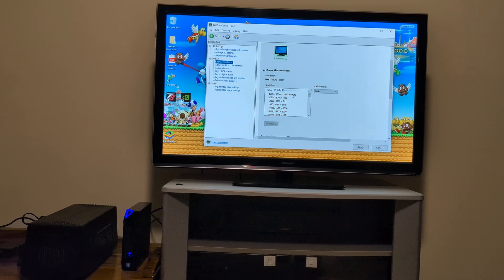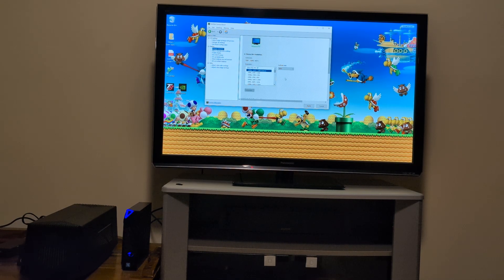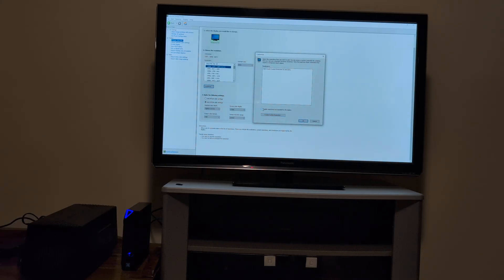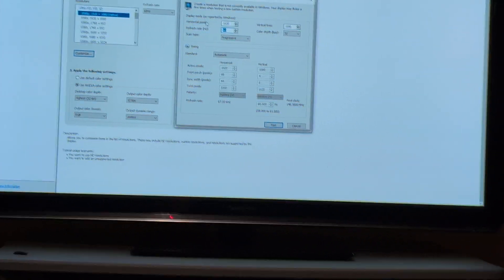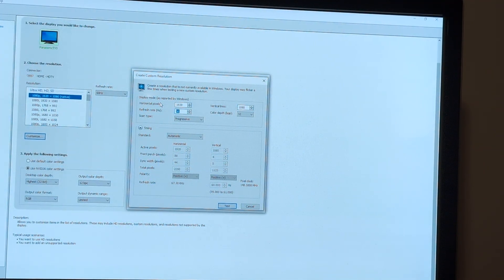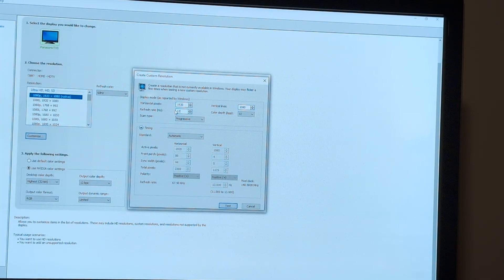I'm going to try it now. We go to 1080p right away and see if we can create a custom resolution from that. Let's try: customize, enable — enable resolution to expose better display. Create, accept. So 1920 by 1080 — let's try if we do 120Hz. I think it crashed — no signal.